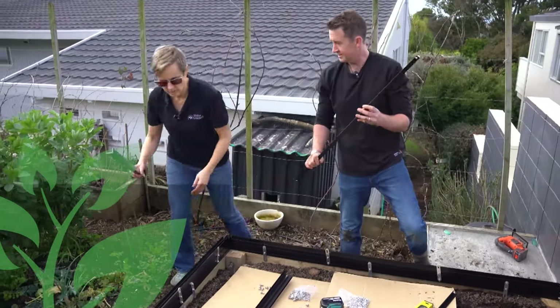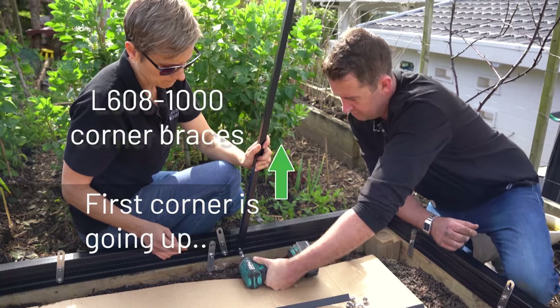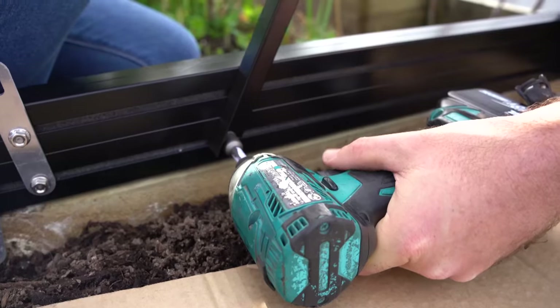These are our braces — two of these on every corner. Slide your first T-head into a bracing bar and groove, and tighten with your impact driver.